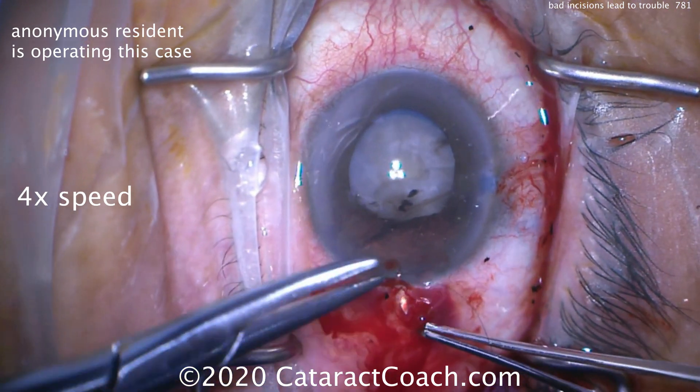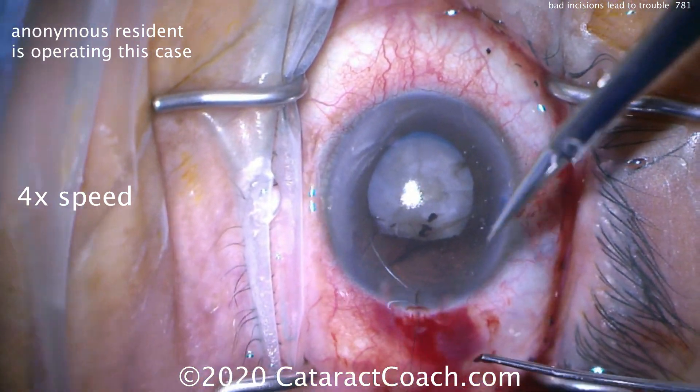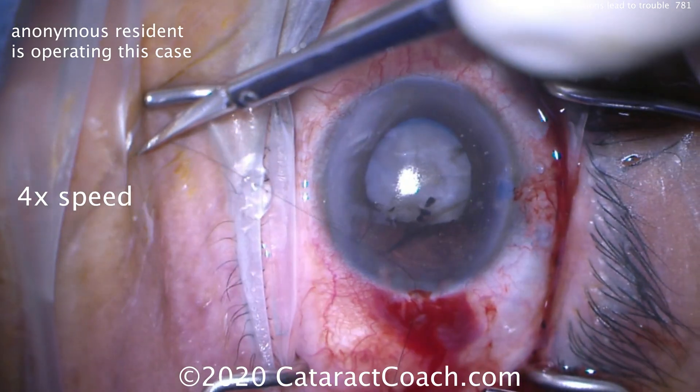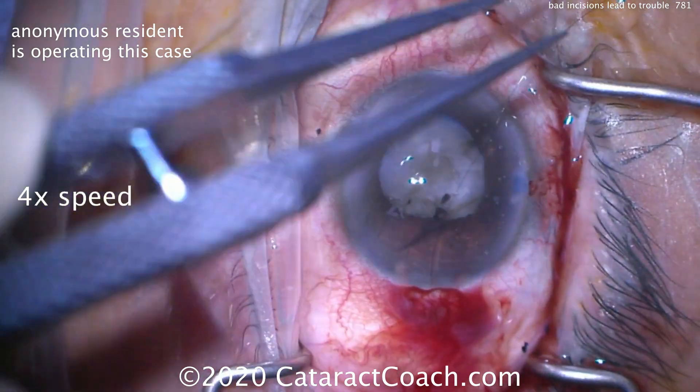The resident is going to get a 10-0 nylon suture and place it here to completely seal that temporal incision. Taking your time, passing the suture, making sure it's a nice good bite with good grab of tissue on both sides of the incision. That suture can then be cut and tied, and we need to make a new incision.